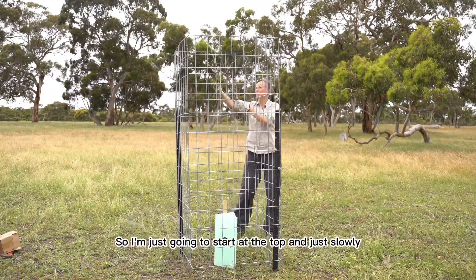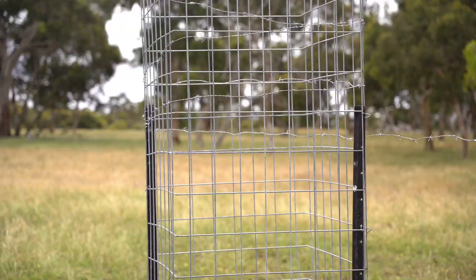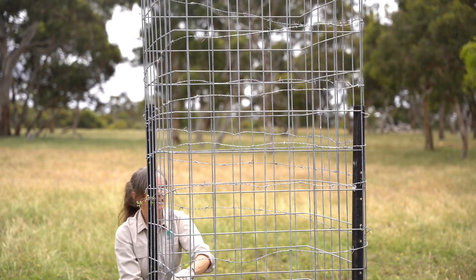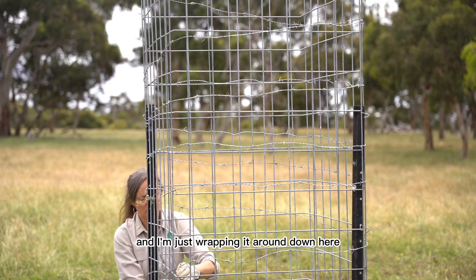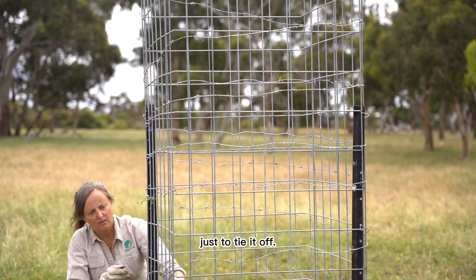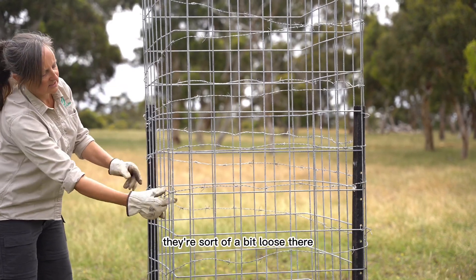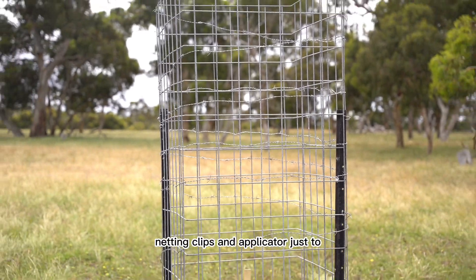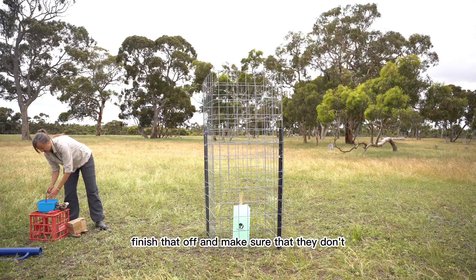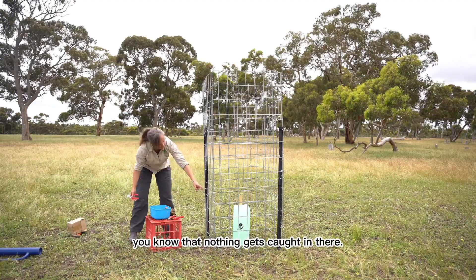I'm going to start at the top and slowly pull it tight as I go, wrapping it around, and at the end of my 15 metres I'm just wrapping it around down here to tie it off. They're a bit loose there so I just go around with a netting clip and applicator to finish that off and make sure that nothing gets caught in there.